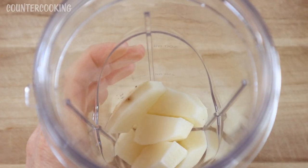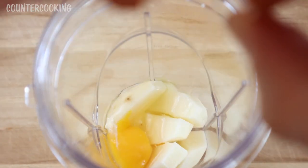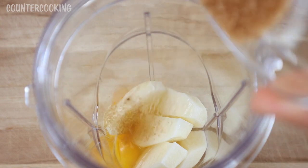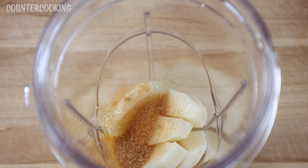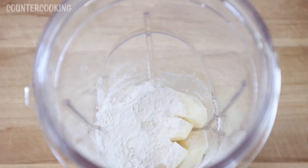So I'm going to crack the egg into the blender cup, then add the sugar and the flour. I'm going to screw the blades on and blend this.